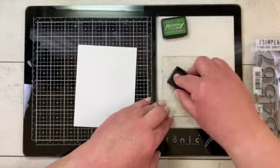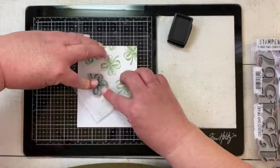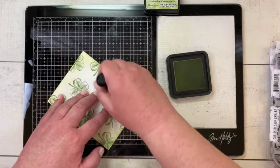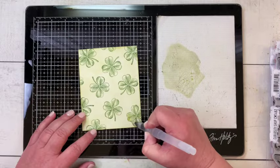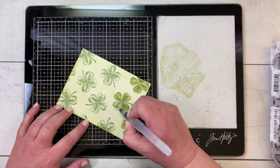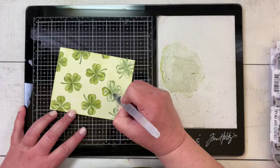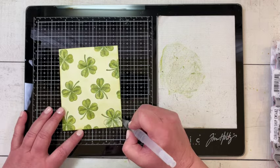I decided to use the Curiosity Shop stamp set, stamping the clover in Rustic Wilderness Distress Archival ink on a piece of Distress Watercolor cardstock, stamping it in all different directions all over this A2 sized card front. I dried it, then took a blending tool and some Shabby Shutters Distress ink and colored in the whole background. Now I have a little bit of Peeled Paint Distress ink and I'm using my water brush to color in all those clovers so they're a little bit darker than the background but lighter than the Rustic Wilderness, which allows the stamped detail to show through.